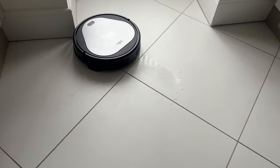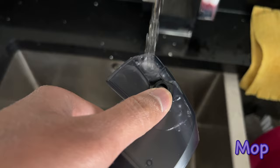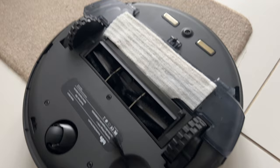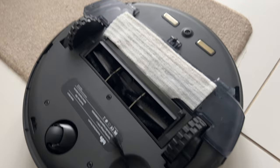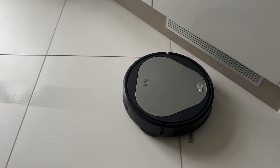Now let's try out the mop feature. You fill water into the mop attachment through this hole by removing the rubber cap. Then you stick it to the vacuum cleaner and stick the cloth attachment via the velcro strips, and it is good to go. This is how it mops the floor - it's really doing a pretty decent job and reaching every nook and corner. Trifo recommends changing the water every 20 minutes to get that perfect shiny floor.